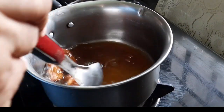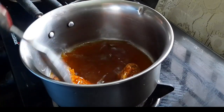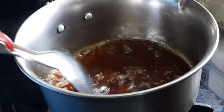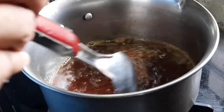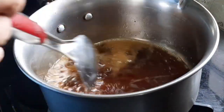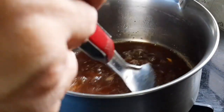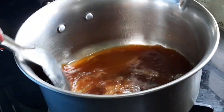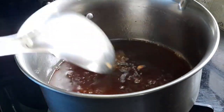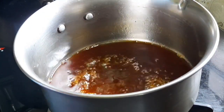Add water. We will pour it. Add a glass, add a cup of water. We can cook all the inside with a little bit.